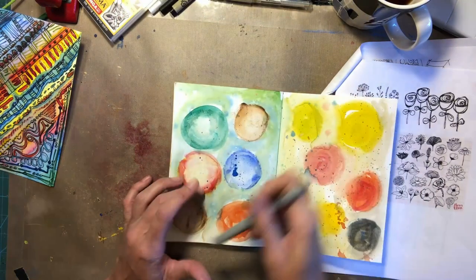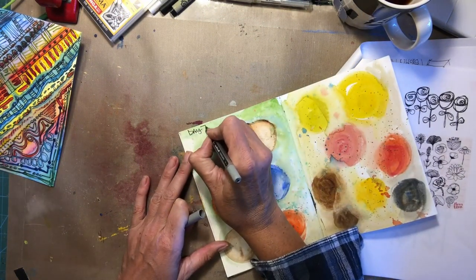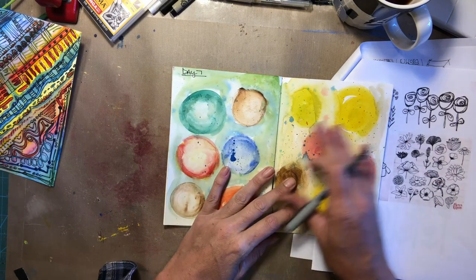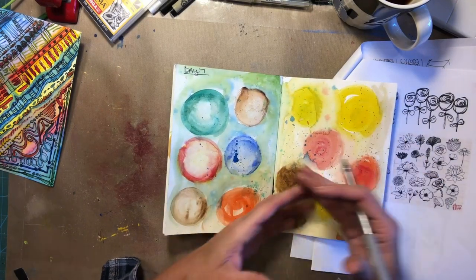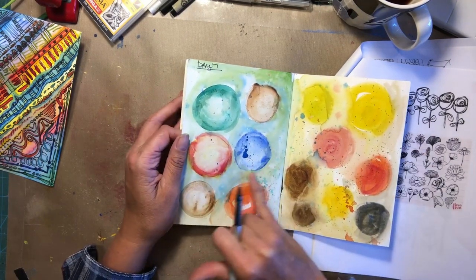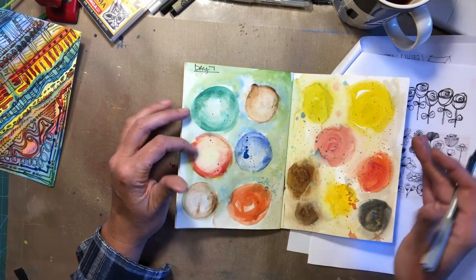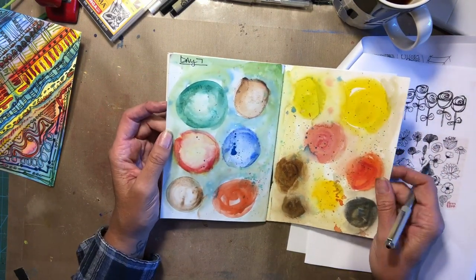Hello artists. Okay, this is day seven. So you might see a little bit different background here. I'll show you how to do that on Friday. But basically all I did was I had some paint on my brush and I kind of did it around the circles. I let the blobs of color kind of pull it out and then I splattered some paint on there. Just think about it as being circles again though.